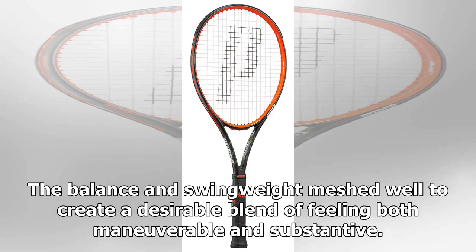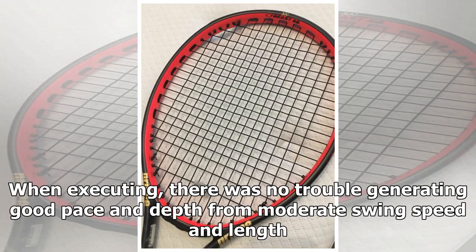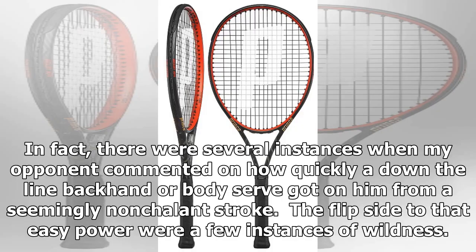The balance and swing weight mesh well to create a desirable blend of feeling both maneuverable and substantive. When executing, there was no trouble generating good pace and depth from moderate swing speed and length. In fact, there were several instances when my opponent commented on how quickly a down-the-line backhand or body serve got on him from a seemingly nonchalant stroke.